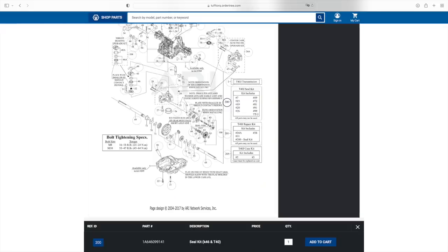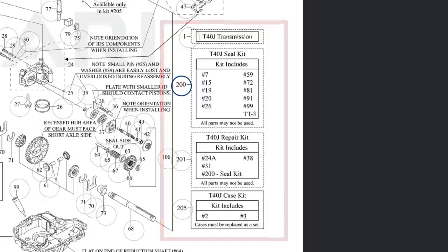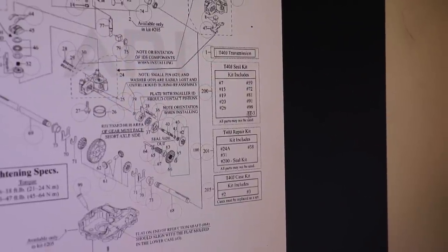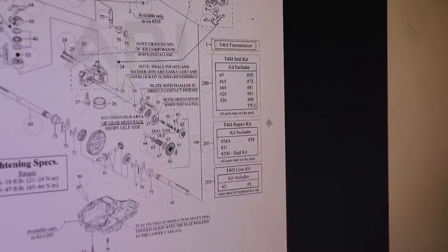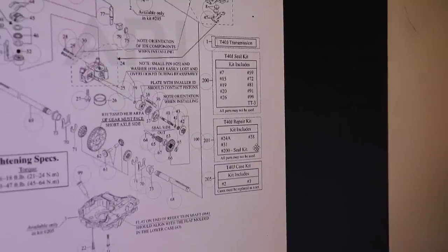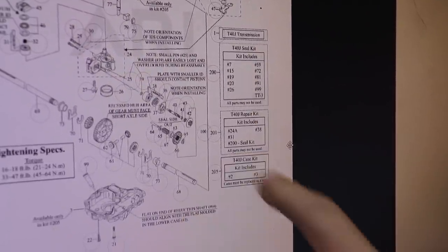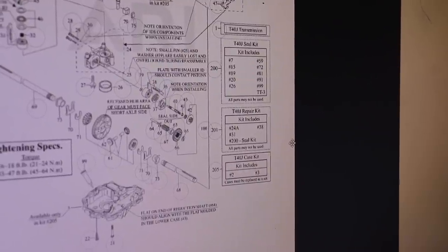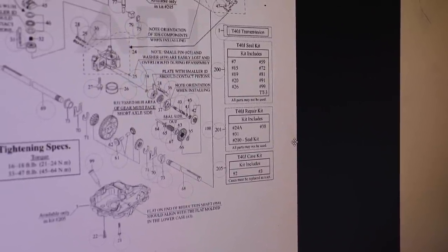At the bottom of the list are the kits: a seal kit, a repair kit — which covers most of the hydraulic components inside the transmission — and the housing kit for external housings. The drawing also shows what parts are in each kit. For example, the seal kit includes TT3 Tuftek transmission oil (kit 200), and it's not shown separately in the repair kit because it's already included in the seal kit (kit 201 comes with 200). So when you order the seal kit, you get the fluid with it.